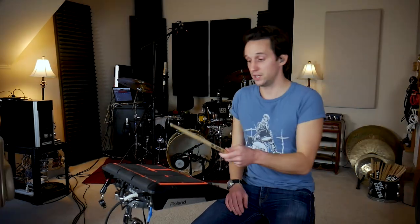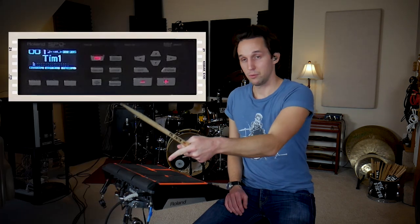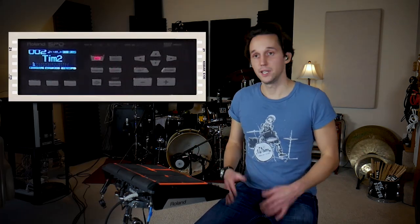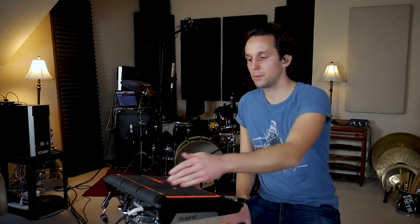Let's go ahead and set up kit number two, which is going to be like an acoustic setup where you can do stripped-down sets that would normally be you playing cajon — instead of playing cajon, you can bring this. I'm going to advance to the next kit by hitting pad number one, name this kit Tim2, and let's build this out. Remember, pad number one is our advance to the next kit, so don't worry about that.